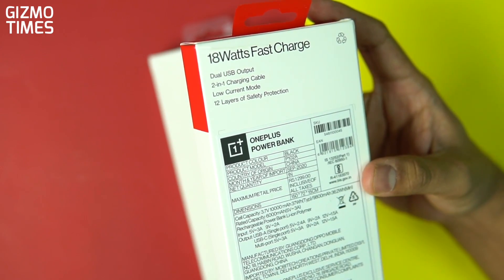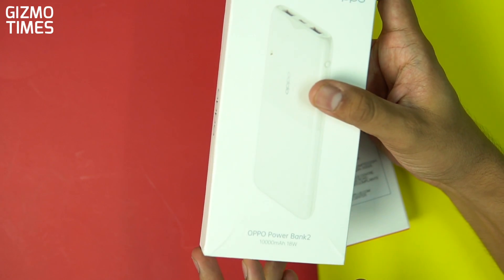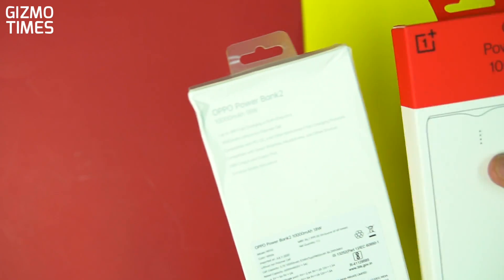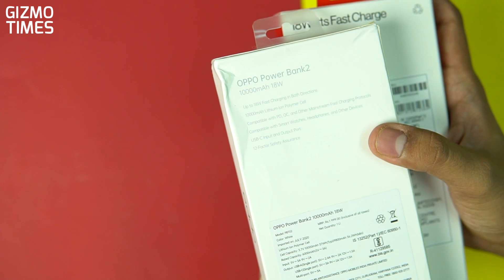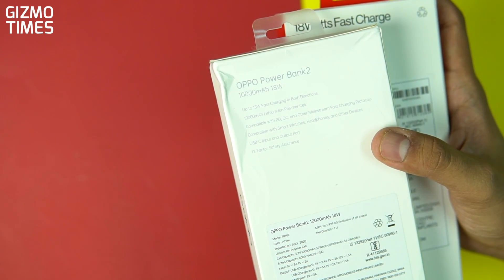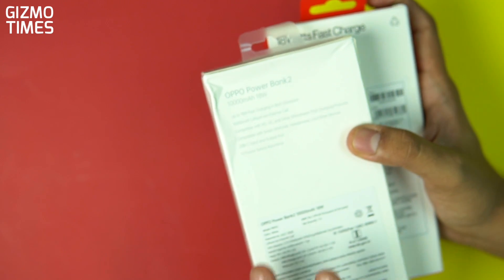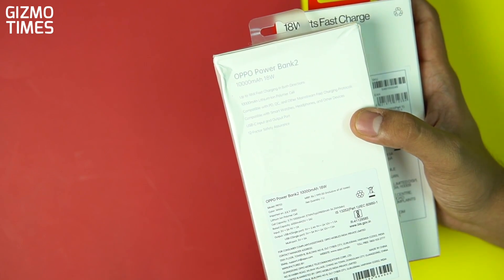Now how is this different from the other one? This is the OPPO 18-watt 10,000mAh power bank — pretty similar, and with the spec sheet being almost the same, it actually increases the confusion. The OPPO power bank has the same capacity, the same dual 18-watt fast charging, and it also has the low power or low current mode. The only difference we see is that OPPO has shown compatibility with Power Delivery and QC — Quick Charging from Qualcomm.